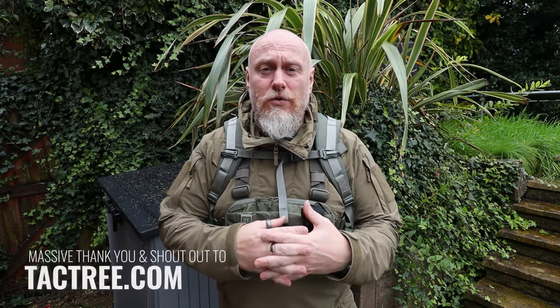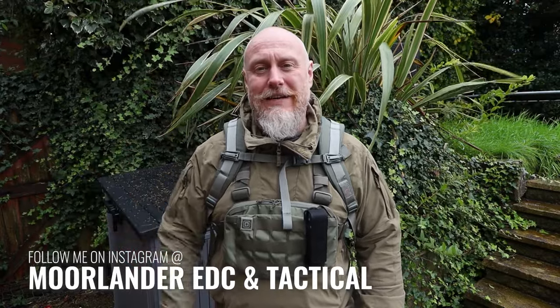A huge thank you to Tack Tree — earlier this year I made content with them on the 5.11 Rush 100, they liked it, and asked if I'd like to try this out. Everyone at Tack Tree is really nice, and they are the largest UK supplier and one of the flagship stores for 5.11 gear. If you're after any 5.11 kit in the UK, they're the people to go to — I'll leave all their links and social media below, along with my own for Moorlander EDC and Moorlander Tactical. Stay safe, stay Moorlander, and stay EDC.